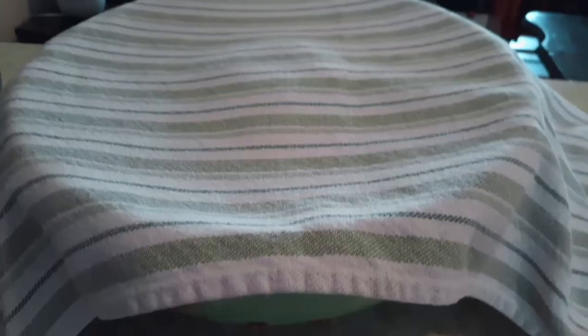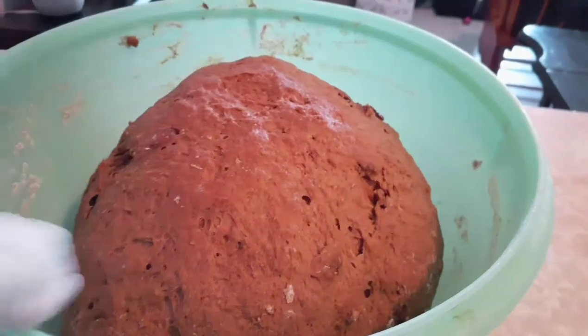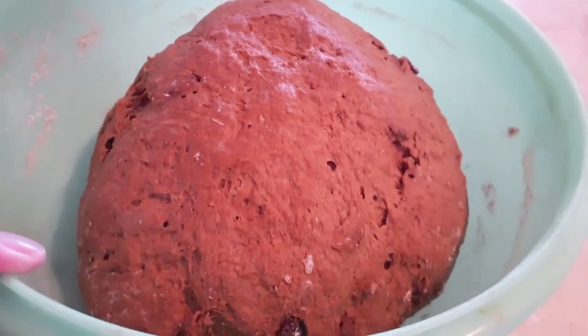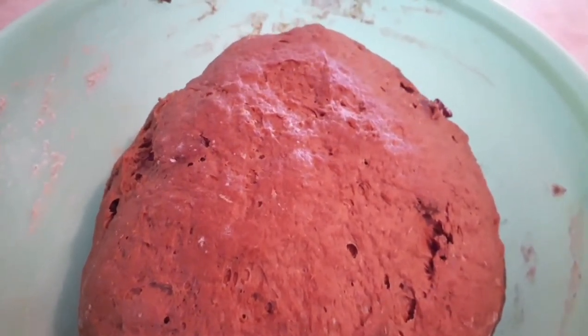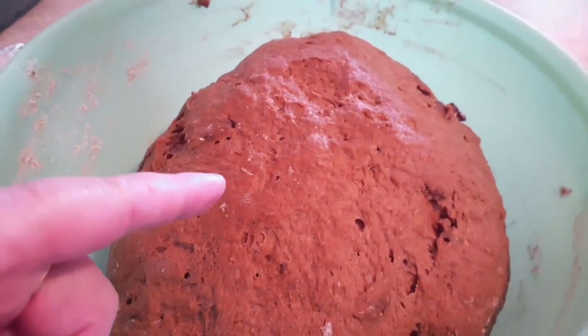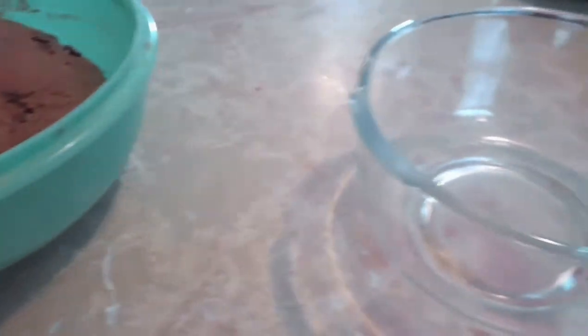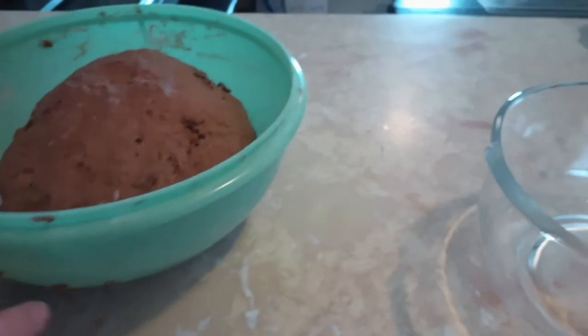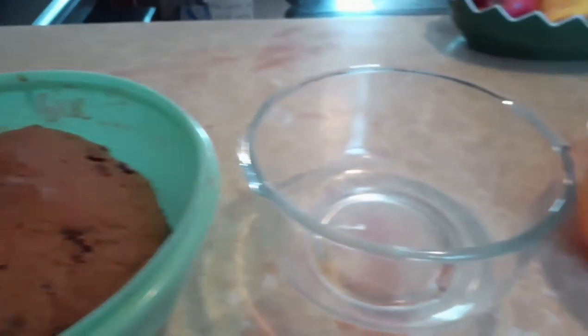I'm back. It's been one and a half hours that I've let the bread dough rise and I'm going to show you what it looks like. It looks very good. As you can see, it has doubled in size, which is exactly what we want. Now our next step is to divide this by three and put it into three loaf pans.